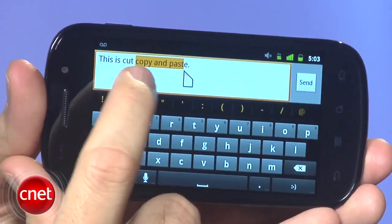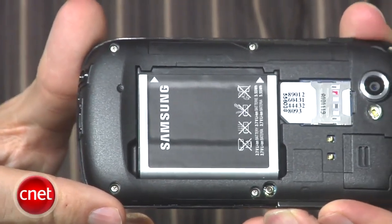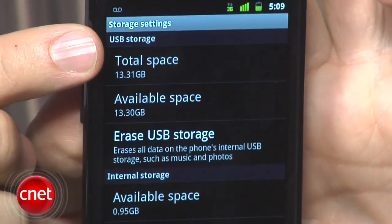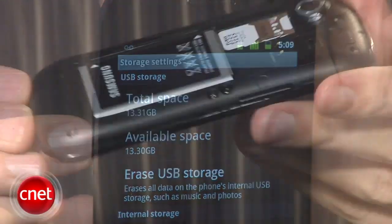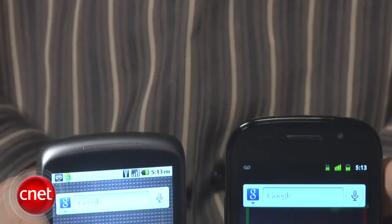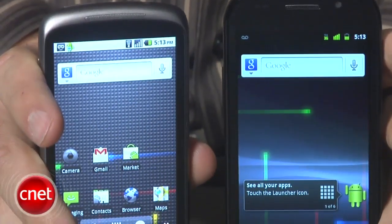One other important thing to point out: the Nexus S does not have a micro SD card slot. It does have 16 gigabytes of internal memory, so that's a lot of space, but if you want to use more than 16 gigs — and there are probably some of you out there who would — you won't have that option, which is disappointing. Also missing is an HDMI out slot, so we were hoping this phone had a few more features than it does compared with the Nexus One.